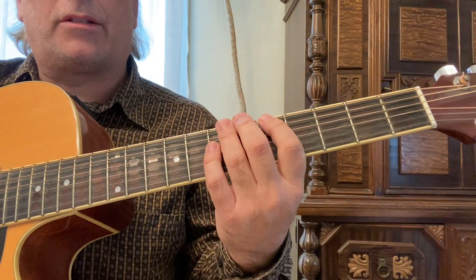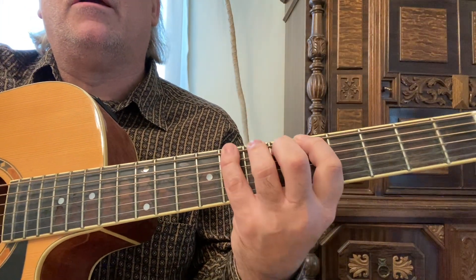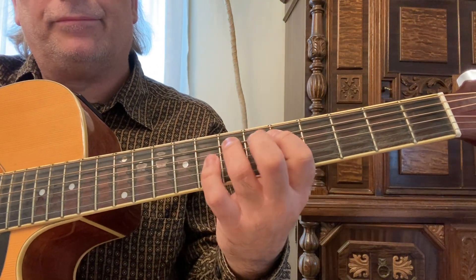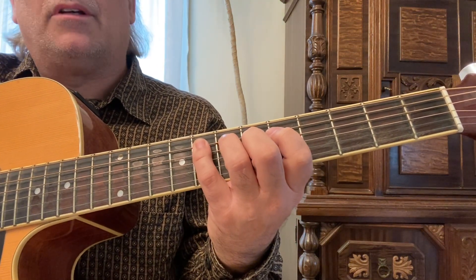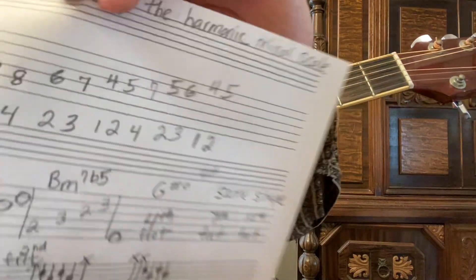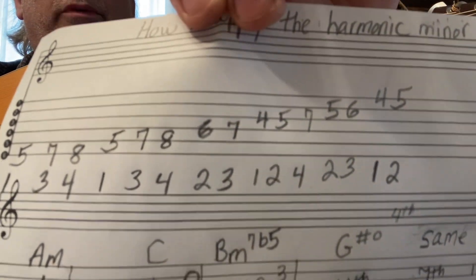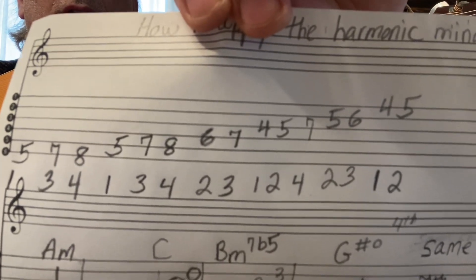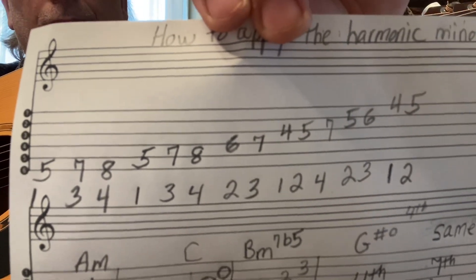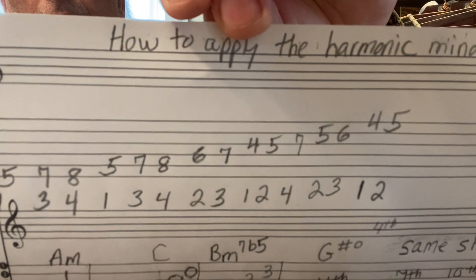This is a double harmonic scale. We're gonna start on the sixth string fifth fret with our first finger, playing the fifth, seventh, and eighth frets with the first, third, and fourth fingers. Do the exact same thing on the fifth string. I'll give you a screenshot of that if you've seen some of my videos before — we've done harmonic minors, but this one's starting in a different position.